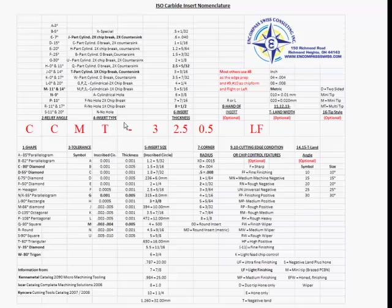The ISO standard for inserts — most people who work on the machines will understand a CCMT. They know it's maybe an 80 degree insert, but they don't know what all these letters and numbers designate about the insert. We're going to go over this and show you exactly what they are and how to use this sheet and the ISO tool holder nomenclature worksheet to match your tools with your inserts.